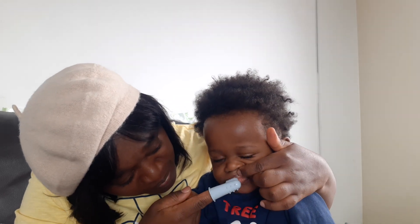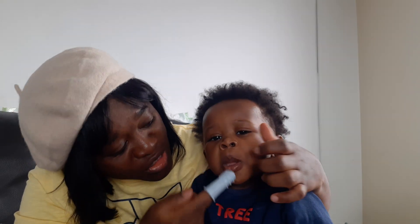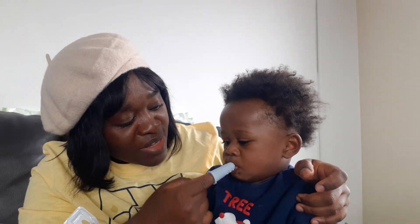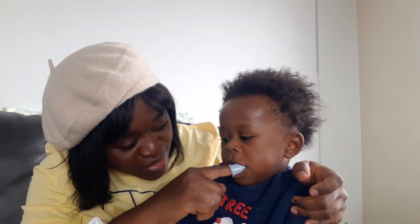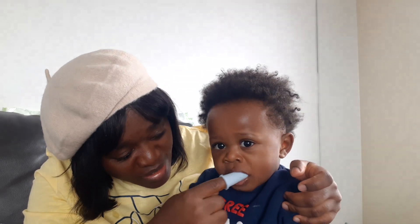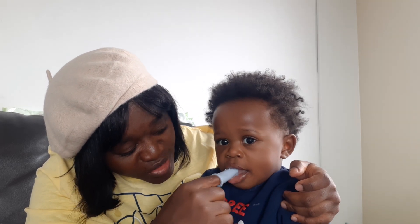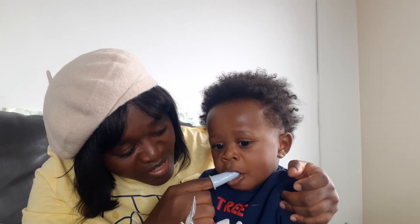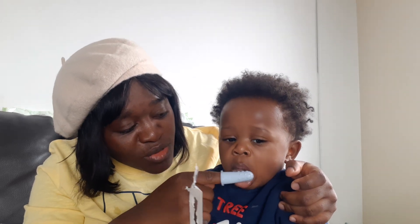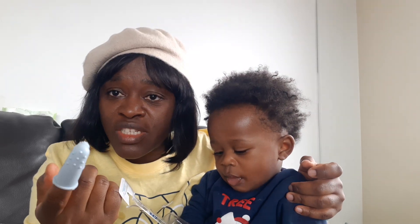I go to the upper gum and I brush there too. I use it on every part of his mouth — all around his mouth, on his tongue, everywhere — just to make sure everything comes out. He's not eating solid food yet, but you know when a baby starts eating solid food, it's not good to go a day without brushing.